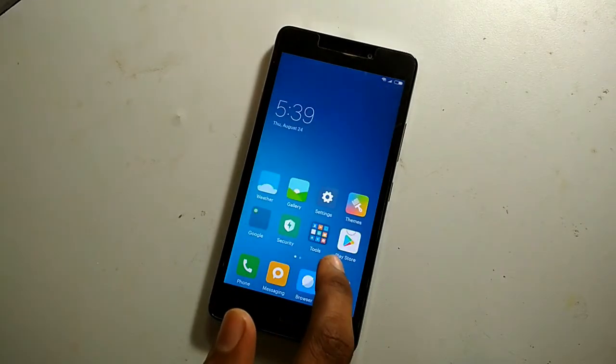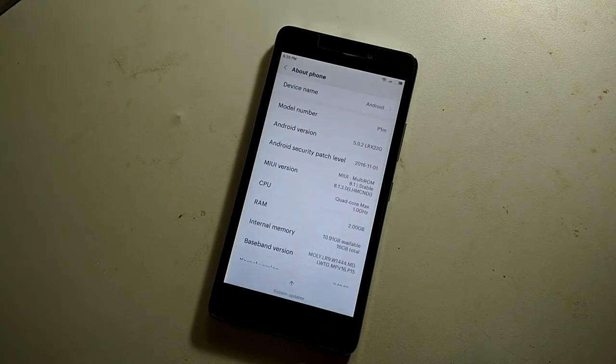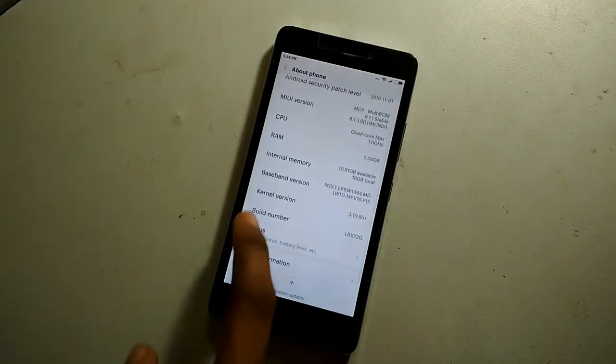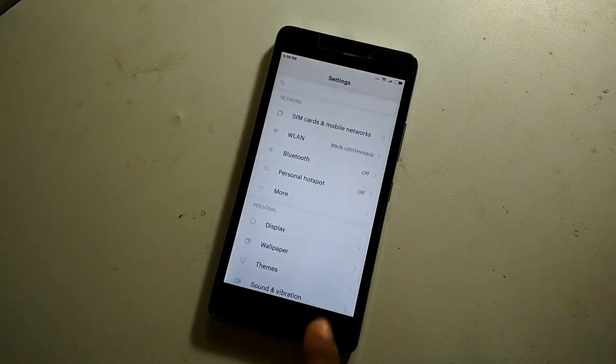The ROM is pretty fast. Jumping to about 4 minutes in, you can see the internal memory available is 10.9 GB — that is around 11 GB out of 16 GB. The RAM is also good; you are getting around 1.4 GB RAM out of 2 GB.